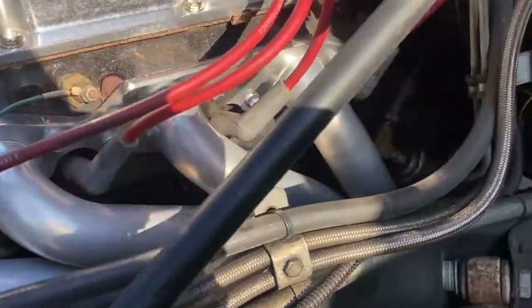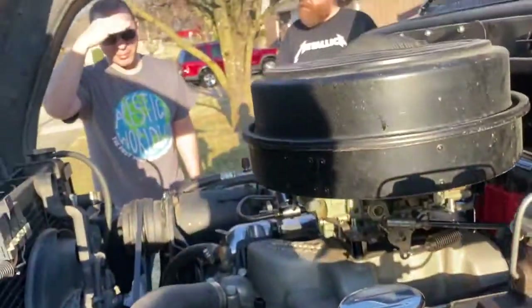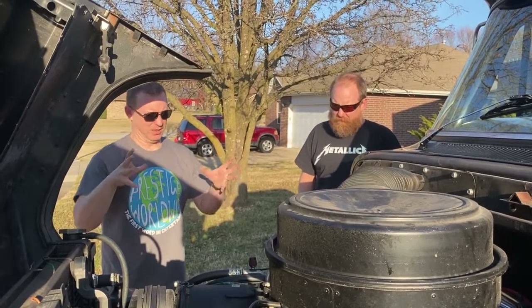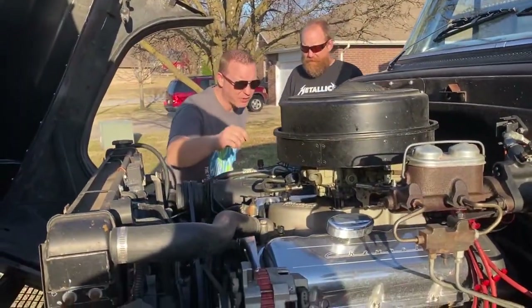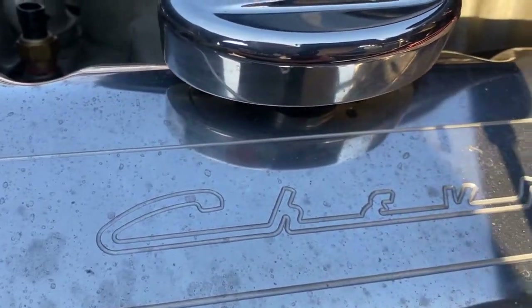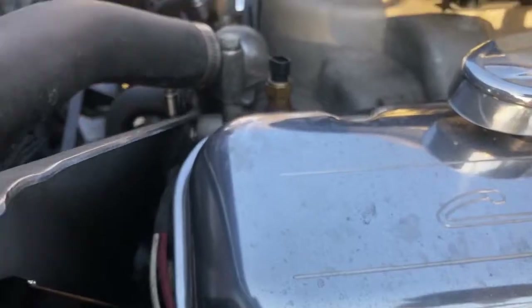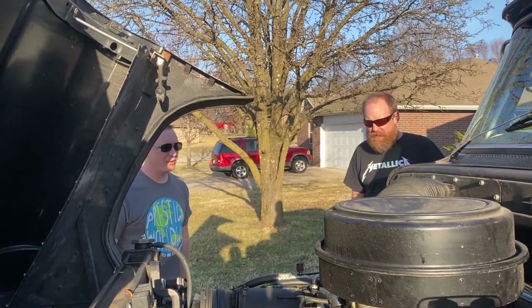It runs good. He put a 780 carburetor on it, a later-model crossflow radiator, and look at the nice headers — really sets it off. You just can't beat a big block for all that torque — it's just killer. I love the valve covers that say Chevrolet on there, like the old factory stamped steel valve covers. They're dirty so don't look at them too closely.